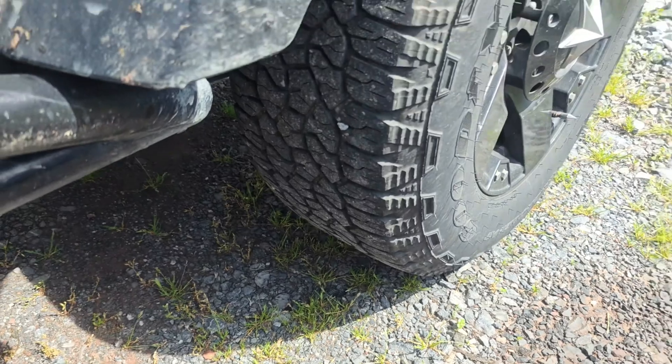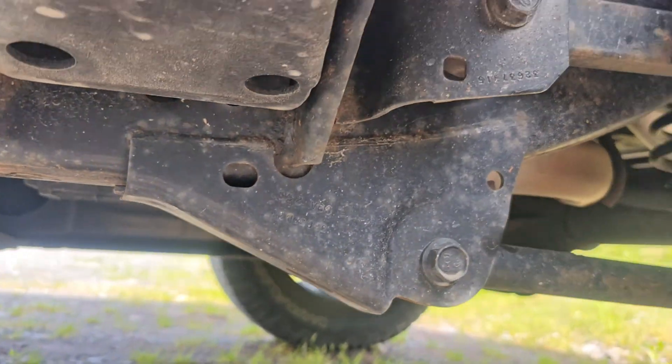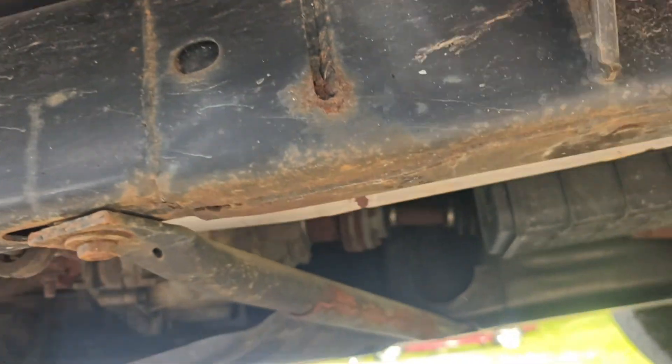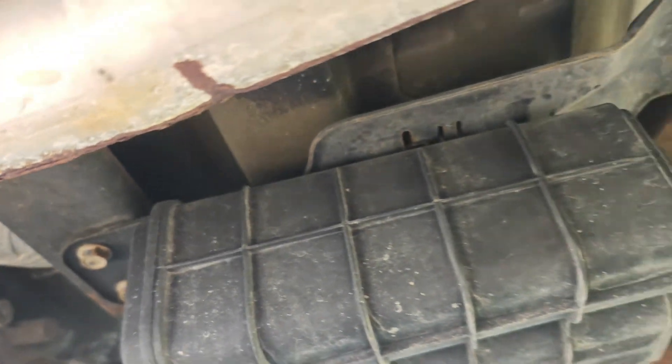Usually it's just that — I don't even see gas cap issues usually, but he did replace the gas cap twice. So maybe we've got a bad gas cap too. We could smoke this as well, but usually I don't need a smoke machine on these. Usually it's pretty straightforward, but maybe something's damaged — maybe the tank's damaged or something's rotted out underneath. Who knows.